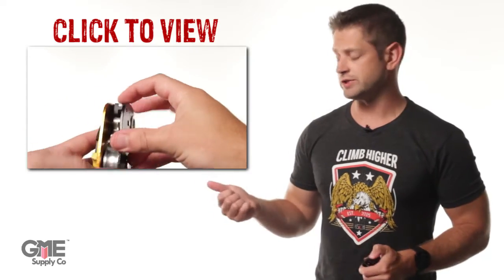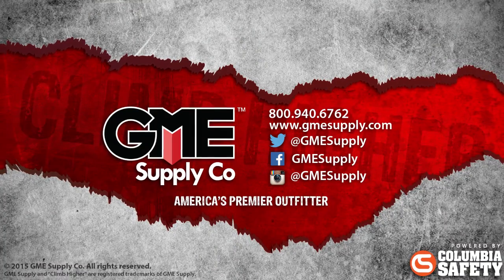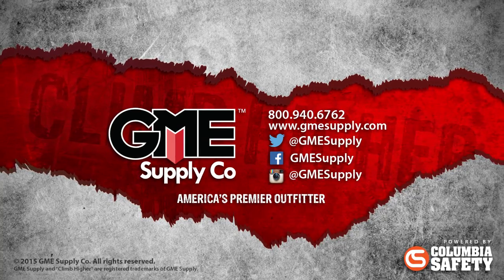We cover the Pro Traction, the Micro Traction's big brother, in another video — you can click right here to see that. Head over to gmesupply.com to see the Micro Traction Pulley and all other great gear from Petzl. Be sure to like us on Facebook, follow us on Instagram and Twitter, and click the subscribe button to catch these videos the instant we post them.